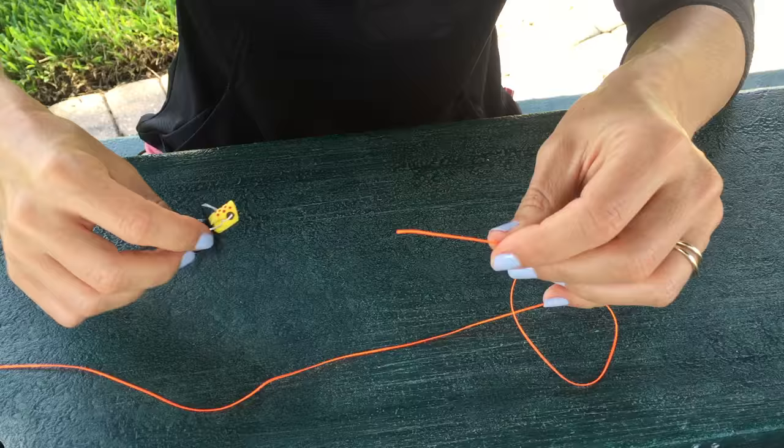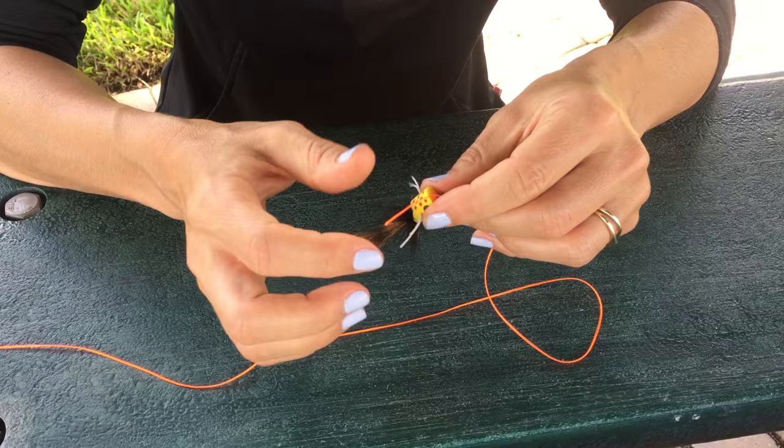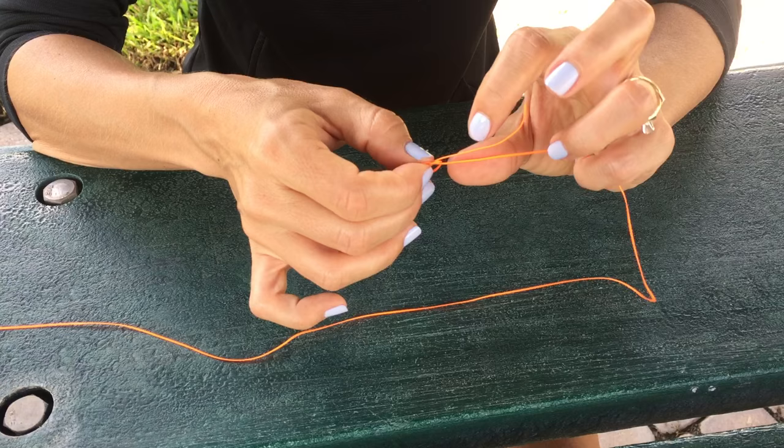It's really simple. Here's all you need to do. Just take your leader, which is represented by this orange line, and you're going to tie an overhand knot. From there, you're going to take your tag end and slide it through the eye of your hook. Then take that tag end and run it back through the loop you created with your overhand knot.